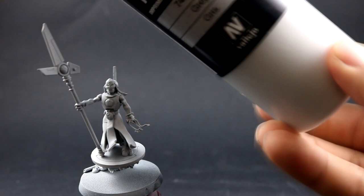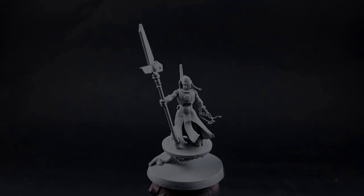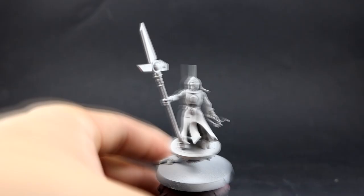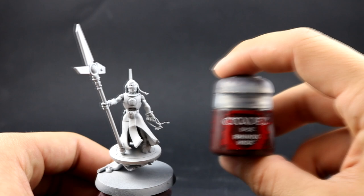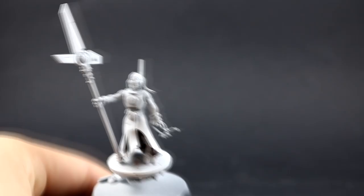The gray primer is very close to the base color I'm going to use on the armor, so this makes it easier to paint the basic color on the armor. I'm going to start by painting the deepest parts of the model, which for this one is the robe, using Rhinox Hide — basically not trying to be super careful, only trying to avoid the places that are going to be white, because those are going to be hard to cover.